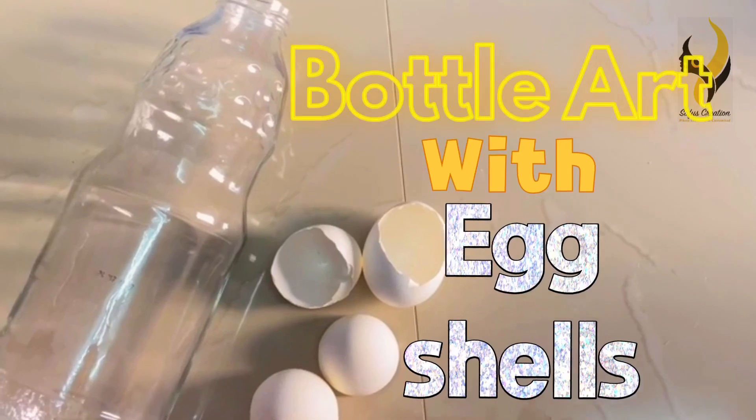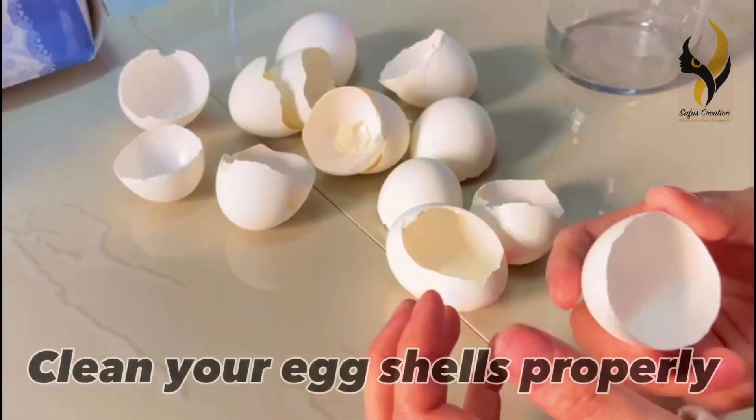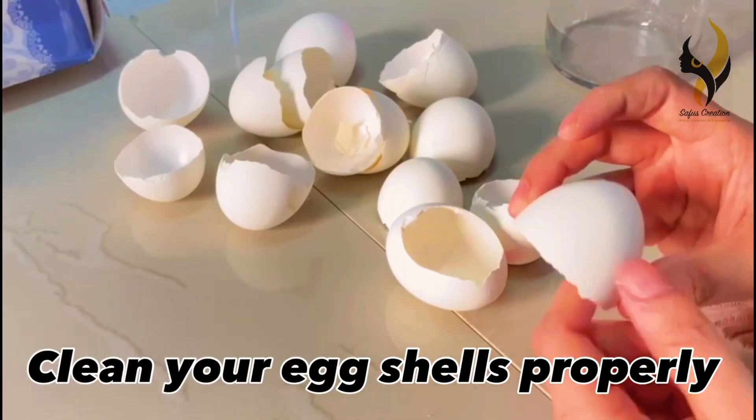Hello everyone, welcome back to our channel. Today we are going to make a bottle art with eggshells. Clean your eggshells properly, wash them and dry them.